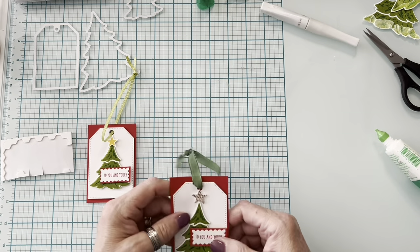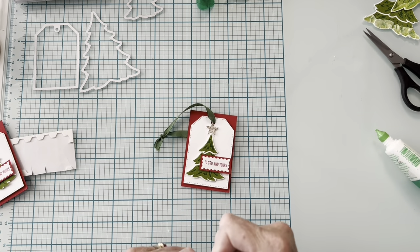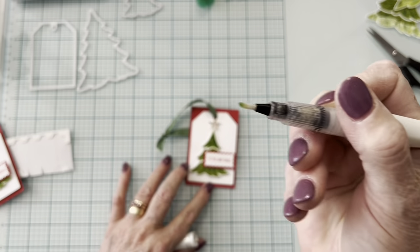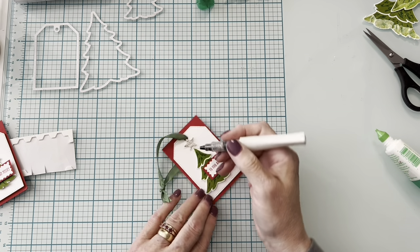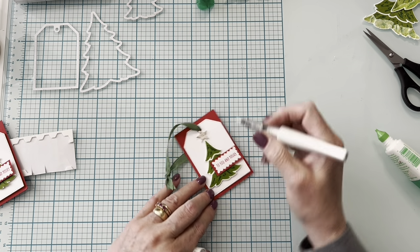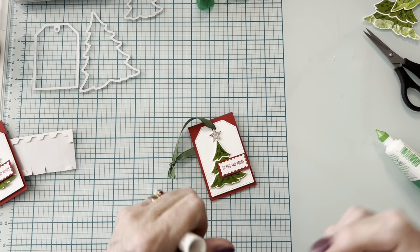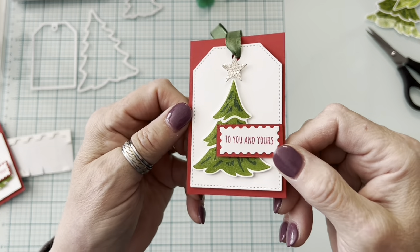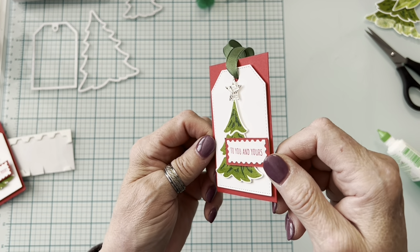I wanted to show you what it looks like with Wink of Stella. Because it's a liquid, it does pick up some of the green — so stay on the tree itself, or it will stain. If you do it like coloring, it works fine. Usually I use a cloth. It adds just a little shimmer — believe me, it's cute.